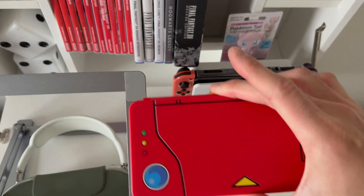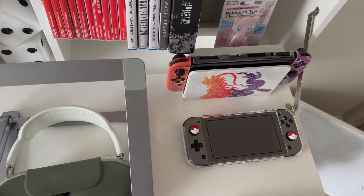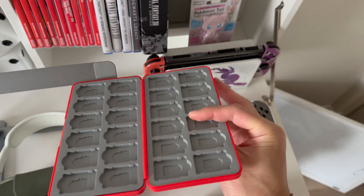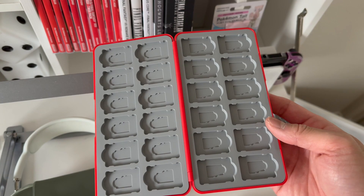This case is actually waterproof and it holds 24 cartridges. So let's go ahead and get all those games in there and I'll show you what it looks like after.